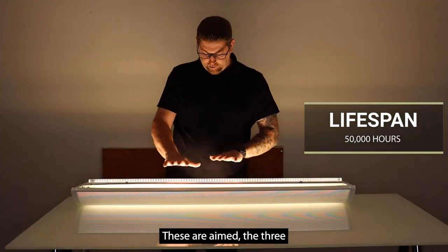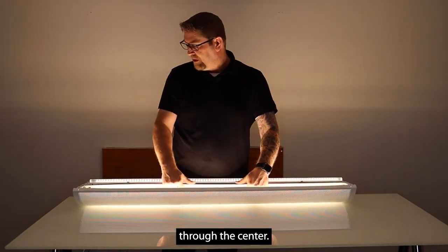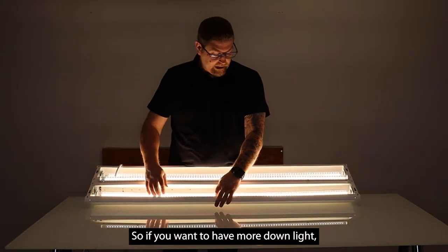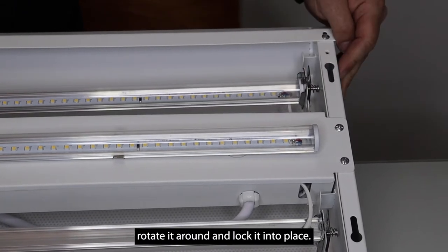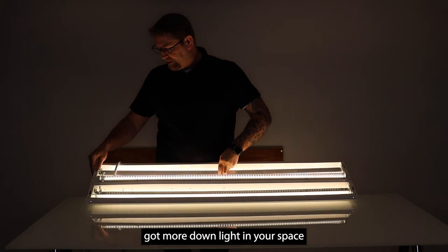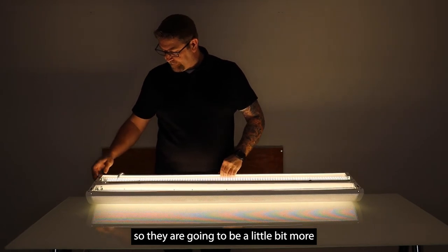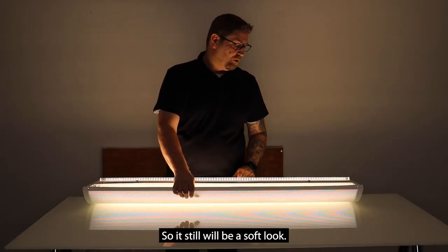You've got some up light — the three on the top are aimed up, the one in the center is aimed down through the center. Now one nice thing about these two outer edges is they are rotatable. There's a spring-loaded clip on the end, so if you want more down light all you need to do is press your thumb on this clip, rotate it around, and lock it into place. Now you've instantly got more down light in your space if that is what you prefer. These are still perforated baskets so they are going to be a little more diffused even with more down light — it still will be a soft look.